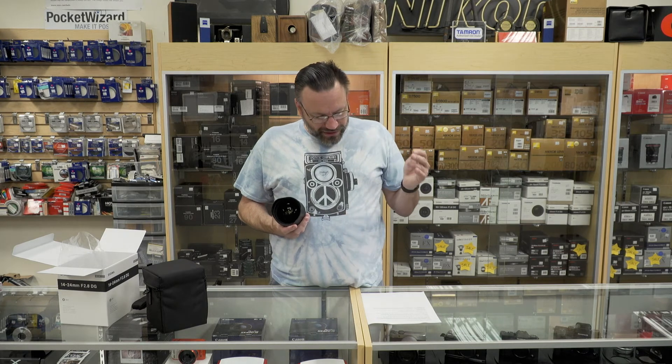This lens retails for $1,199 — so $1,200. If you compare this to Nikon's 14-24mm f2.8, which sells at $1,899, and Canon's counterpart, the 16-35mm f2.8, which retails at $1,599, this is a bargain. $1,199 is a bargain compared to the Nikon and Canon counterparts, and you're just going to get an amazing lens.